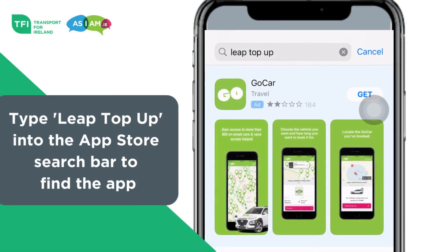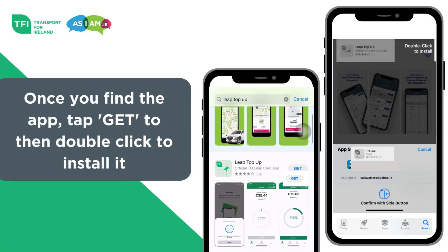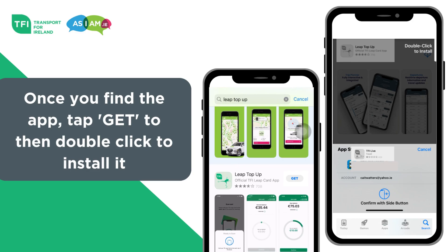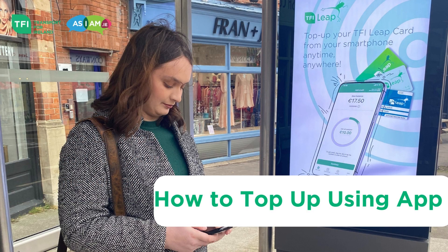Step 2: Type Leap Top-Up into the App Store search bar to find the app. Step 3: Once you find the app, tap Get, then double-click to install it. Step 4: When the app is ready to use, you will see it on your home screen.